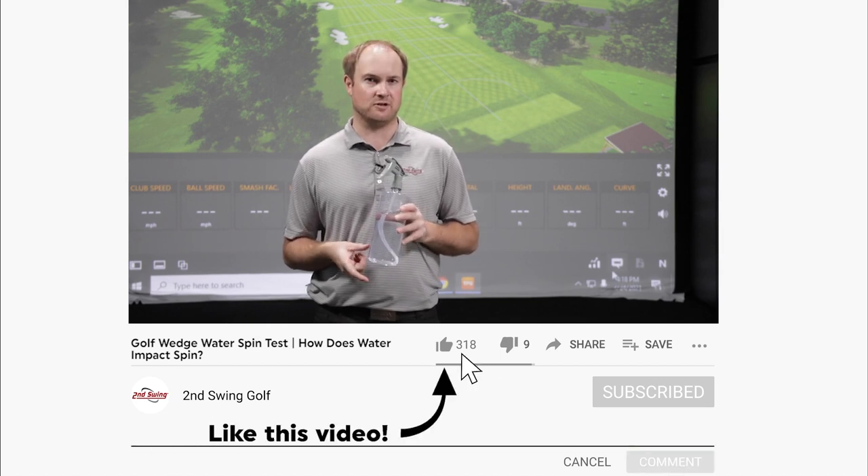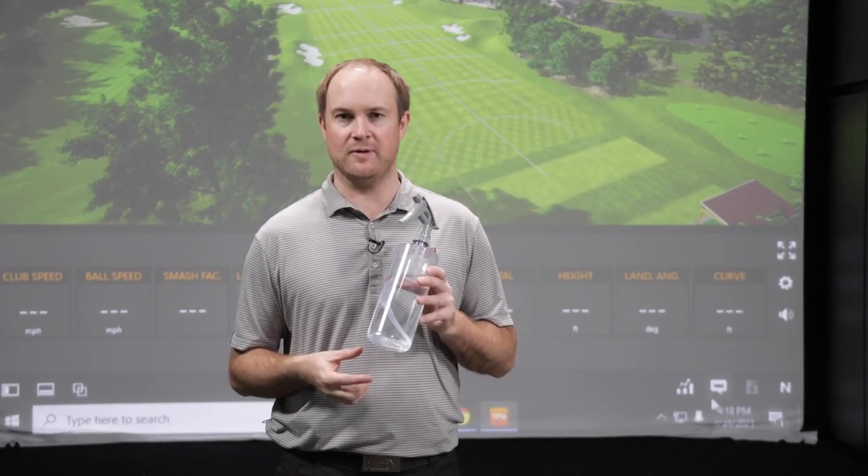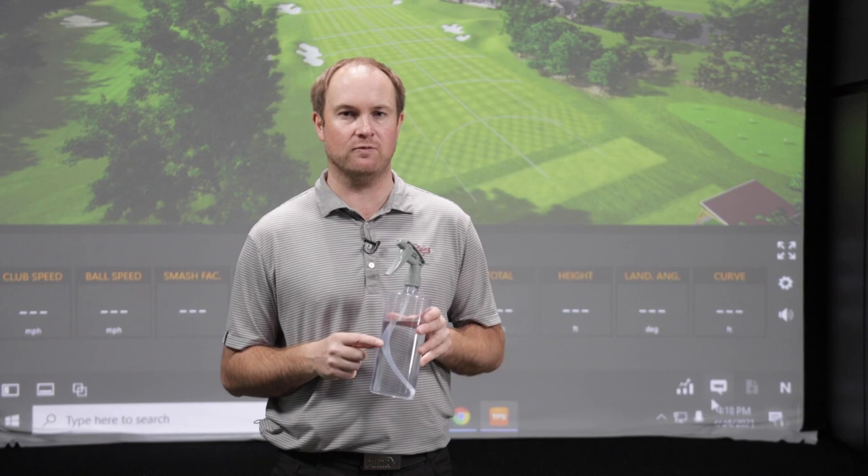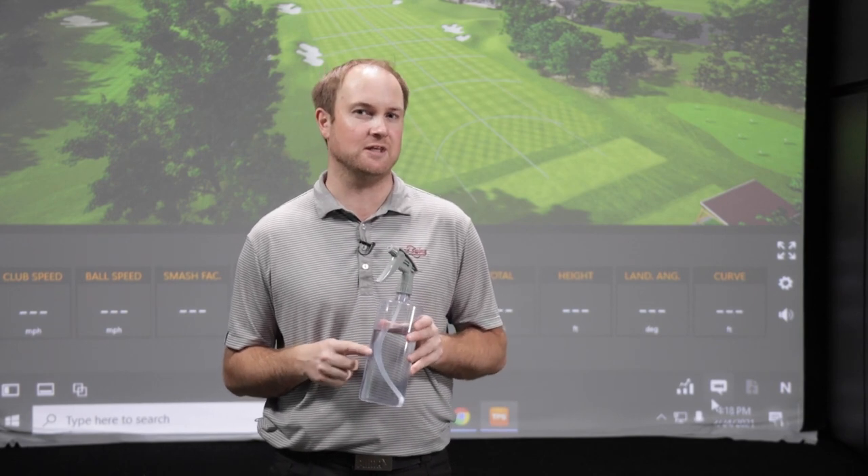There are certain manufacturers out there that claim that they do a better job than others. We're about to find out what the differences are when water gets stuck between the clubface and the golf ball. Generally speaking, you can get some flyers if water gets stuck between the clubface and the golf ball. The ball may launch higher and spin a lot less. We're about to find out as we test all these wedges.